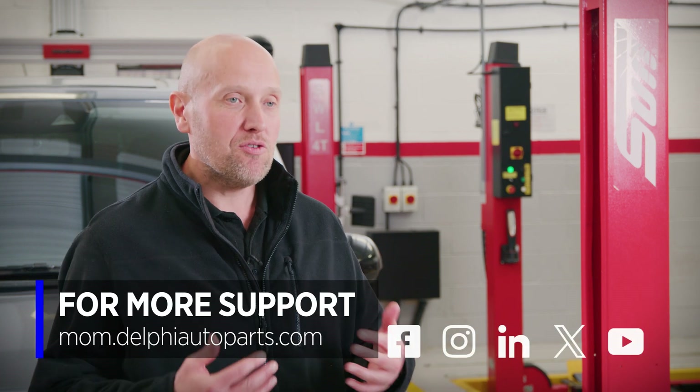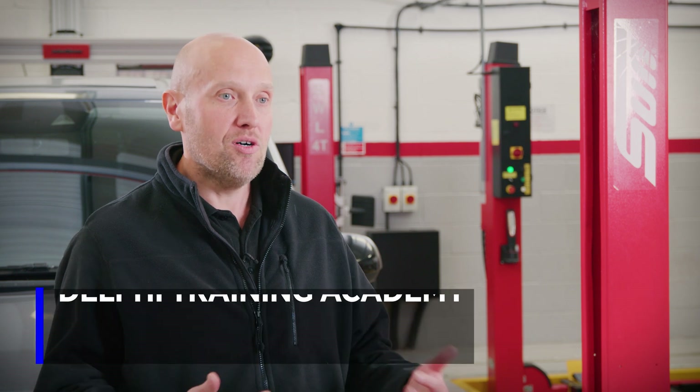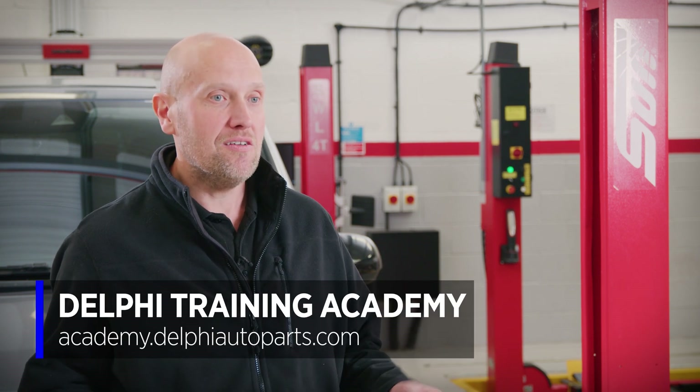For more videos be sure to follow us on social media or visit the Masters of Motion Hub. For more expert-led courses please check out the Delphi Academy. See you soon.